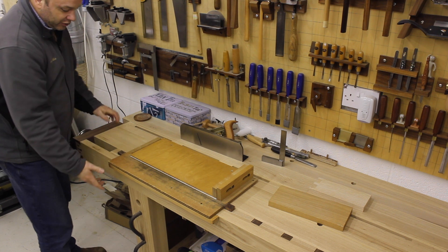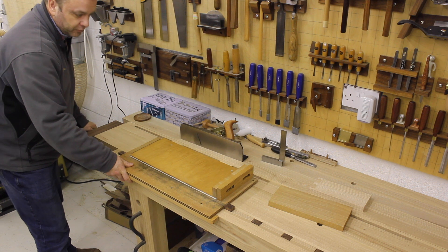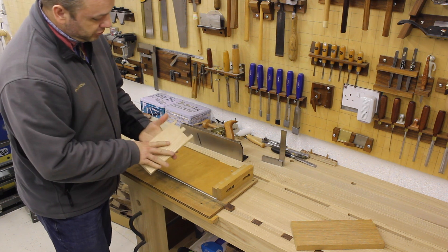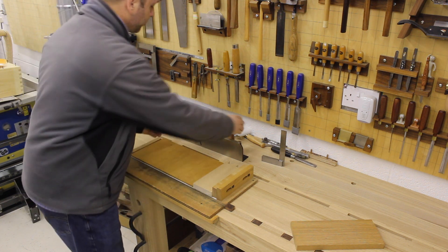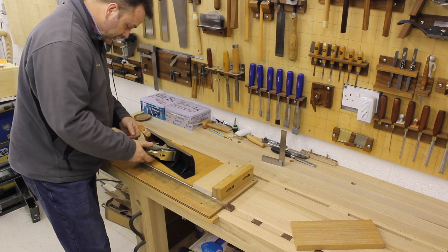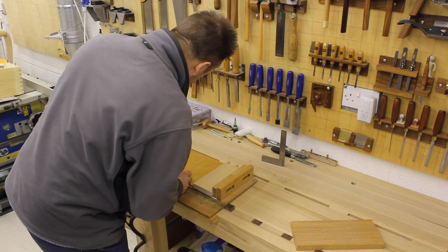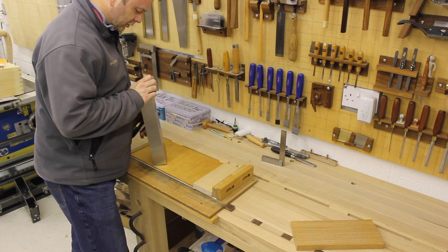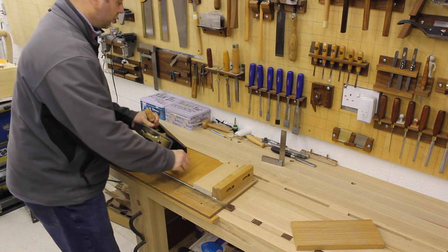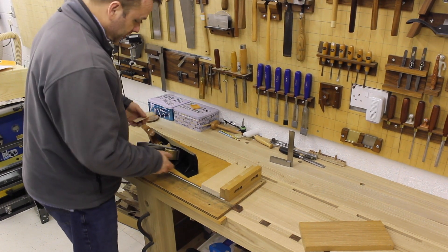I've got the shooting board in the tail vice on the bench, held with the dogs – it holds it quite nicely. This test piece is ash, which I think is square from what I measured earlier. I haven't used this plane at all yet – it should be ready to use straight out of the box. It's a very heavy plane, that's for sure. I found this offcut to do a quick test.